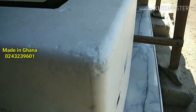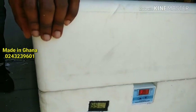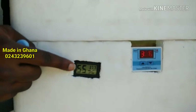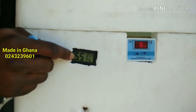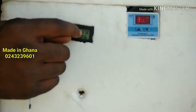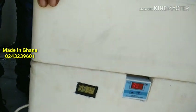And I have my thermostat and thermohygrometer. Right now I have 56% humidity and 37.8 degrees temperature. So that's it.